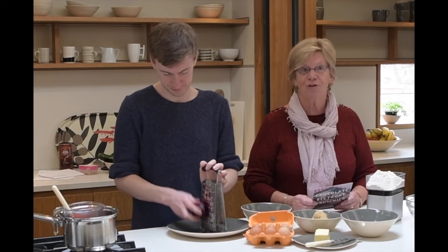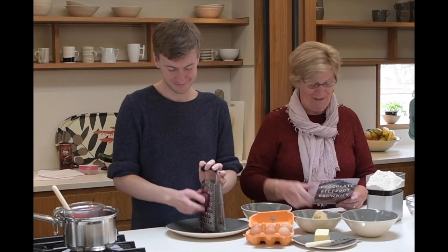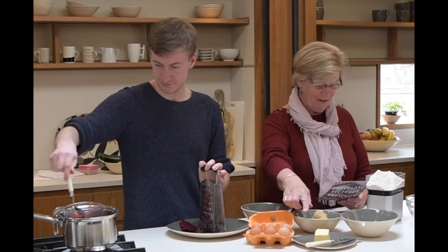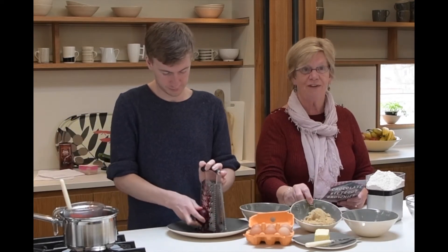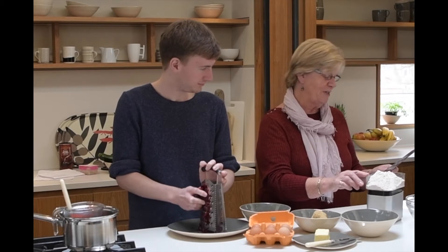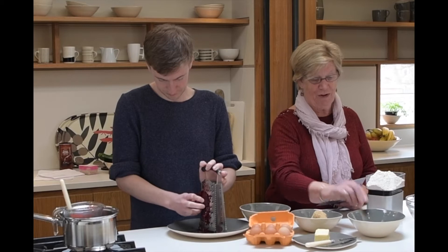250 grams of cooked beetroot, which Helen is scraping now. 75 grams of dark chocolate, which has been melted in the saucepan. 125 grams of butter. 230 grams of light brown sugar. 3 eggs. 225 grams of self-raising flour. And 50 grams of cocoa powder.